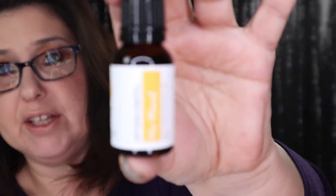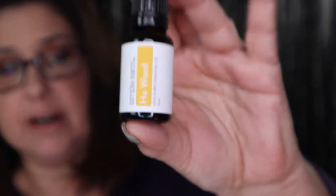The first one we have is Hoewood, right there. These are 15ml bottles, so they're amazing. Let me smell this one — oh, that smells really good. It kind of smells lemony. I love that.